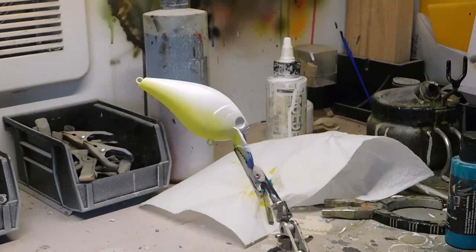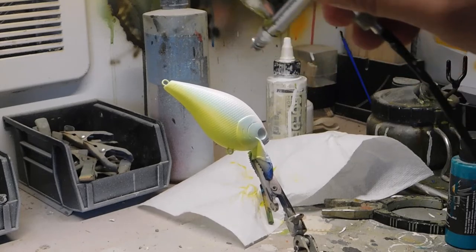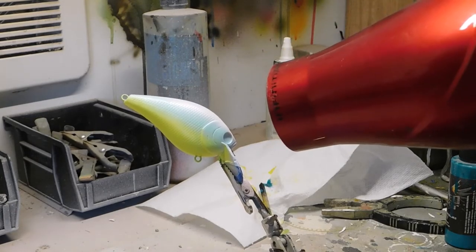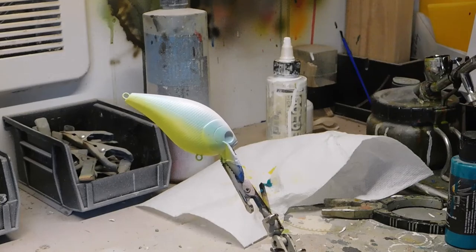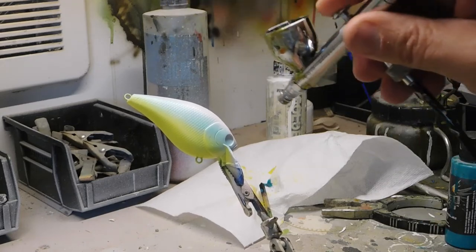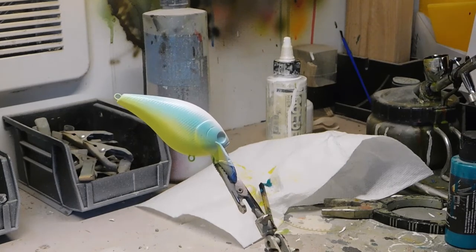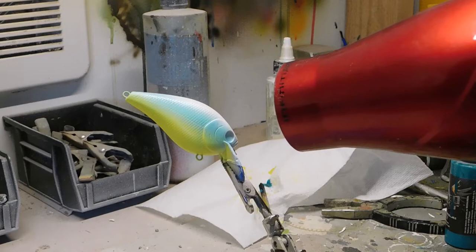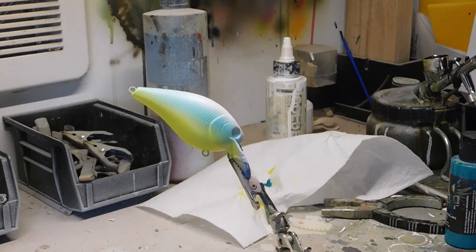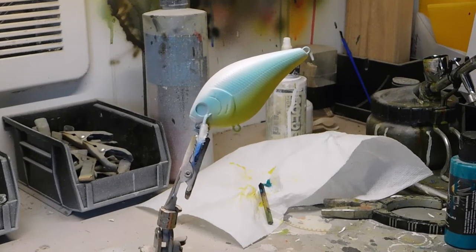Let's do the other side. Heat set that, and then we're going to do two coats. If you like the lighter color blue, stop right here. I'm just going to do one extra coat, overlapping a little bit of that citron yellow we did earlier. That is the fluorescent aqua — we'll move on to the next color.